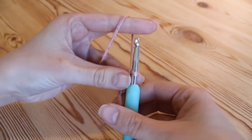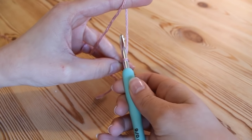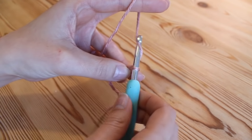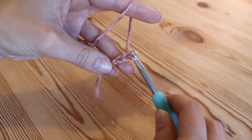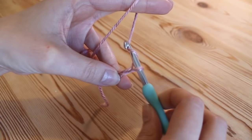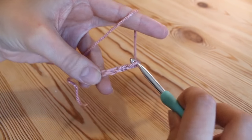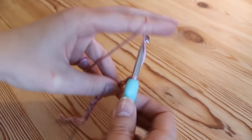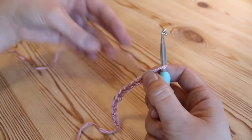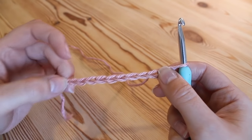We're going to go in multiples of 25 for our starting chain. I'm just going to do 50 because I'm doing a sample piece. To do your chain you're going to yarn over and pull through. You want to keep it quite loose because if you work your foundation chain too tight, as you work up your blanket will look like it's going out on an angle, since your stitches are getting bigger. Keep your foundation chain nice and loose and work your multiples of 25.